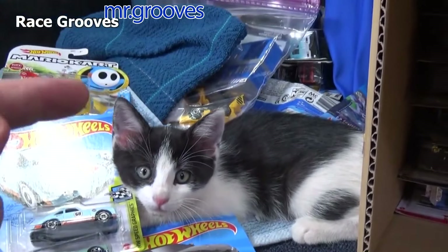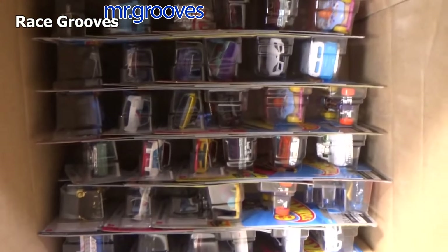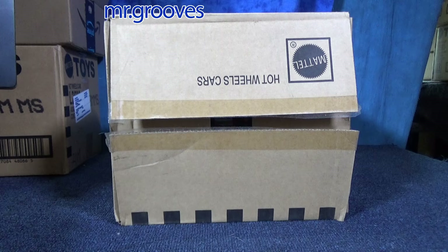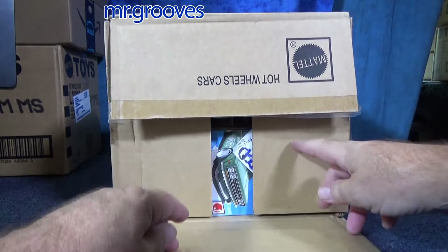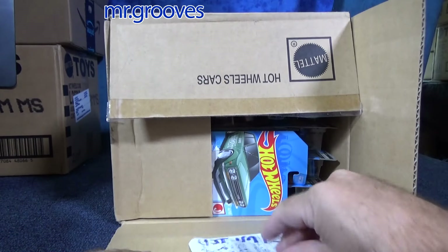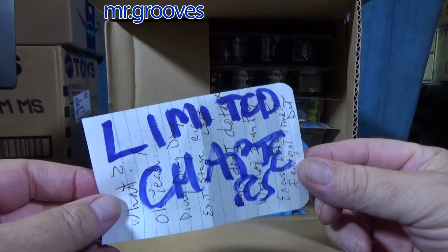I already see how many holes you punched in that corner right there. Oh my — Golf, Porsche 356 Outlaw. Well, I timed that wrong — I should have timed it until I flip it this side up. That's funny, I left myself a note. Forgot it was in there.